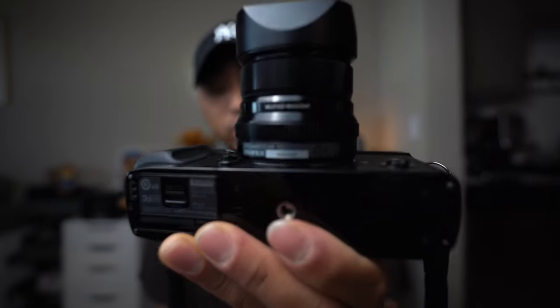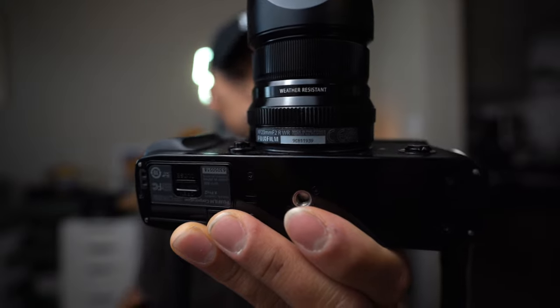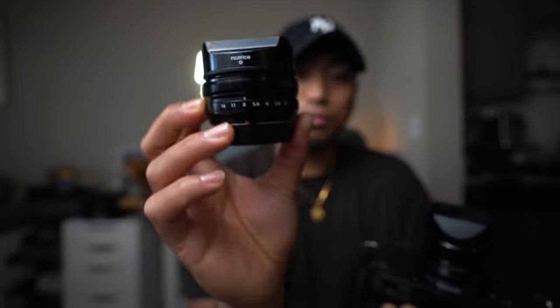One important thing to note is that the 23mm F2 is weather resistant, which is a great feature if you find yourself shooting out in the rain, in really cold weather, or in the snow — you are going to be protected. Whereas the 18mm F2 is not weather resistant.